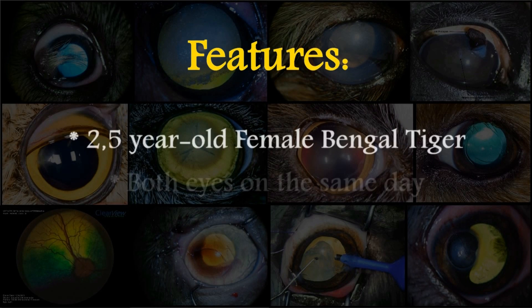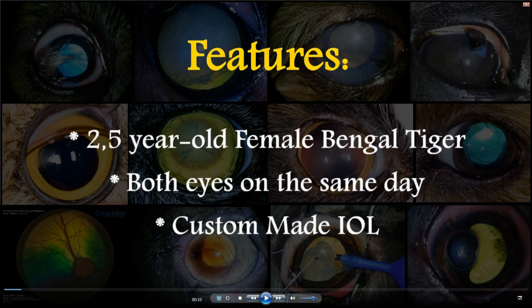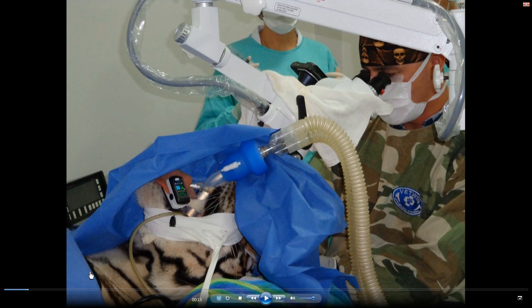Main features of the procedure: the patient was a two-and-a-half-year-old female Bengal tiger, both eyes were done on the same day, and a custom-made IOL was implanted. This is what the positioning looks like — dorsal recumbency. This is our endotracheal tube, utilized for gas induction with isoflurane, the focal unit, and this is our surgical microscope.